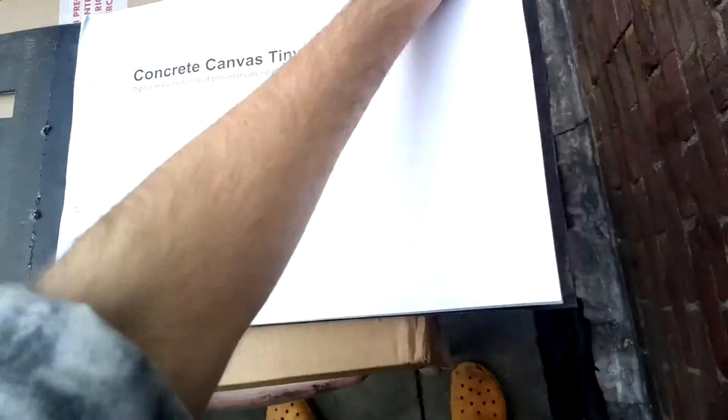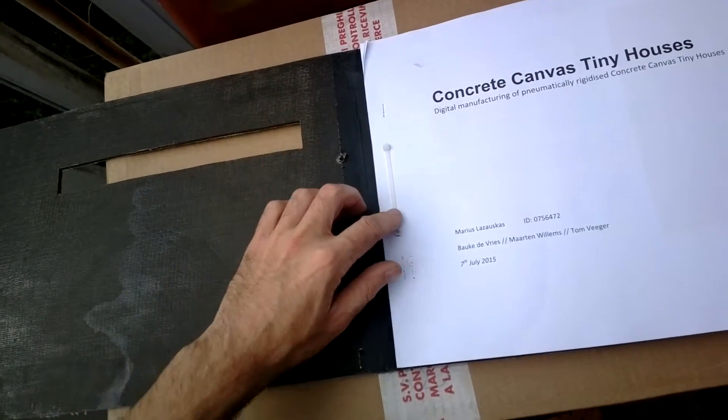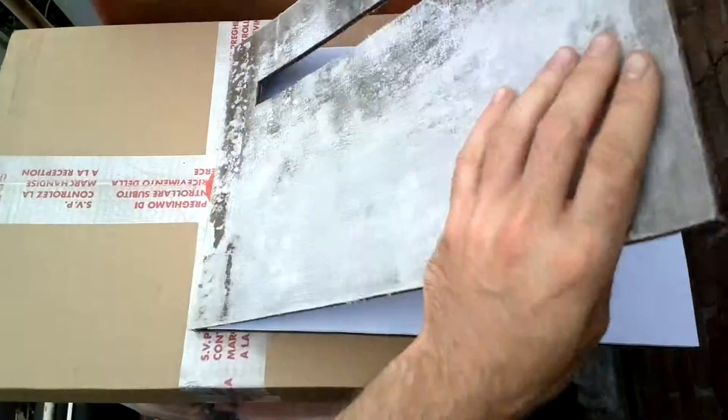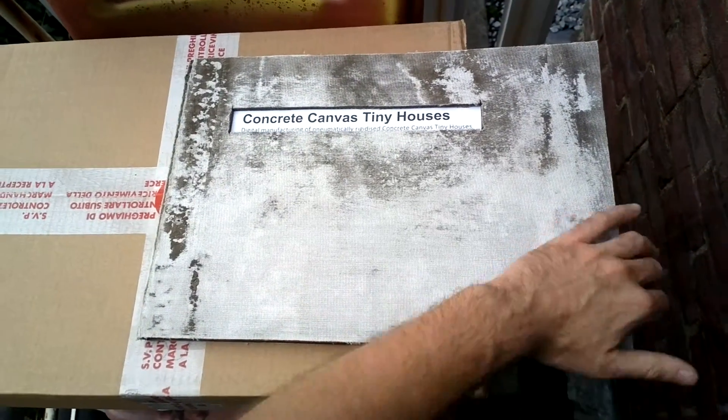That's the backside showing all the joins. For the cable ties, you make smaller holes to go through, and on the front cover side you make the hole slightly bigger, so it all fits nicely and locks into place — otherwise the cover slides around.